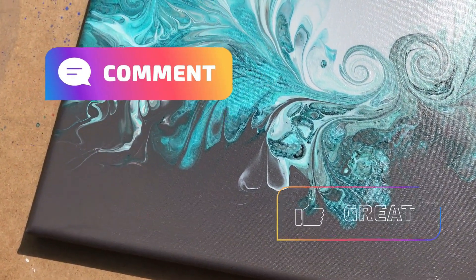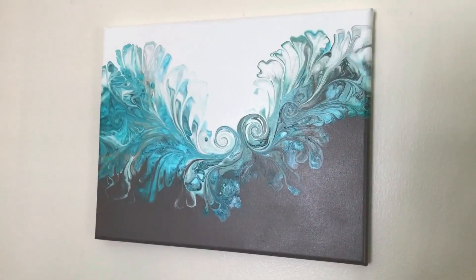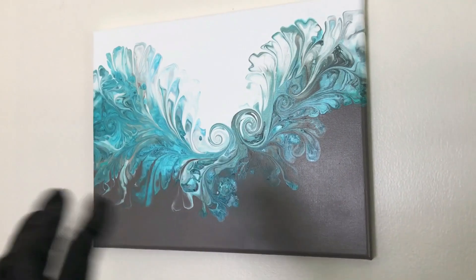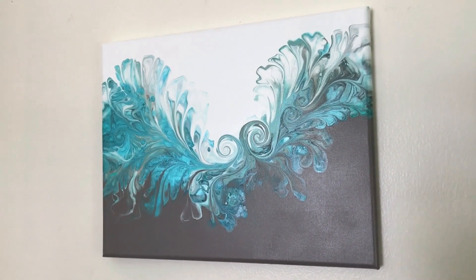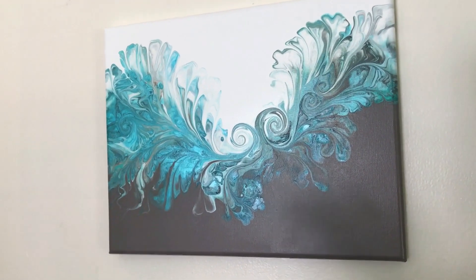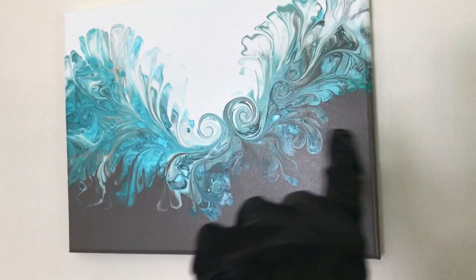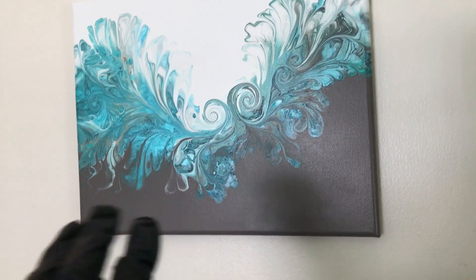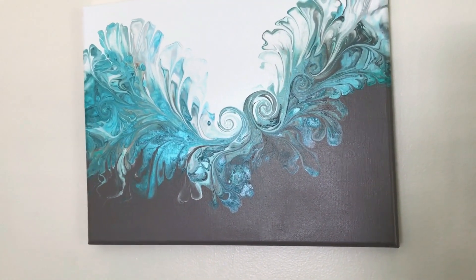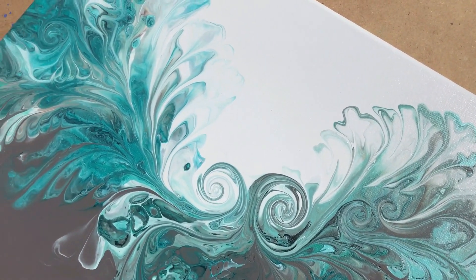Let me know what you think about this in the comments and if you liked the outcome of how this varnish looks on this painting. Now that I've placed this back on the wall where I typically hang it, I can see that all of the colors have been intensified. The browner color is much deeper and richer than it had appeared before, and the aqua colors are really just popping a lot more — the intensity is much more prominent. This is very beautiful. I appreciate hearing from you and I look forward to seeing you in my next video.